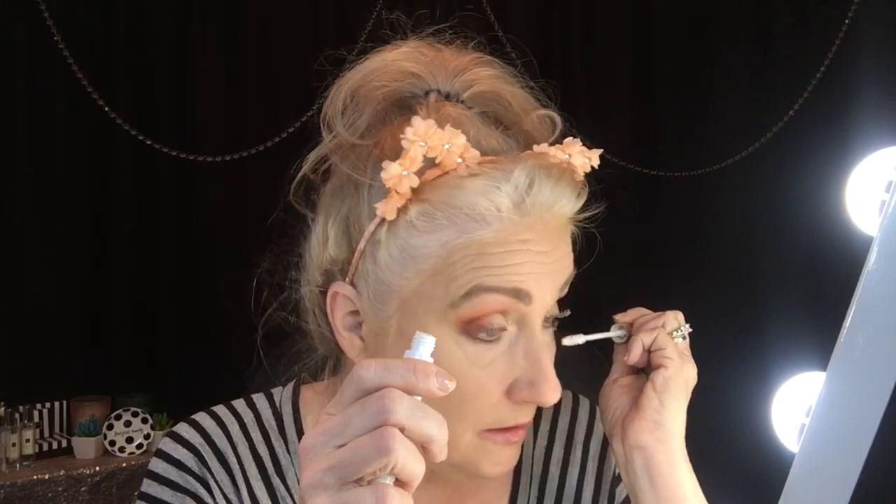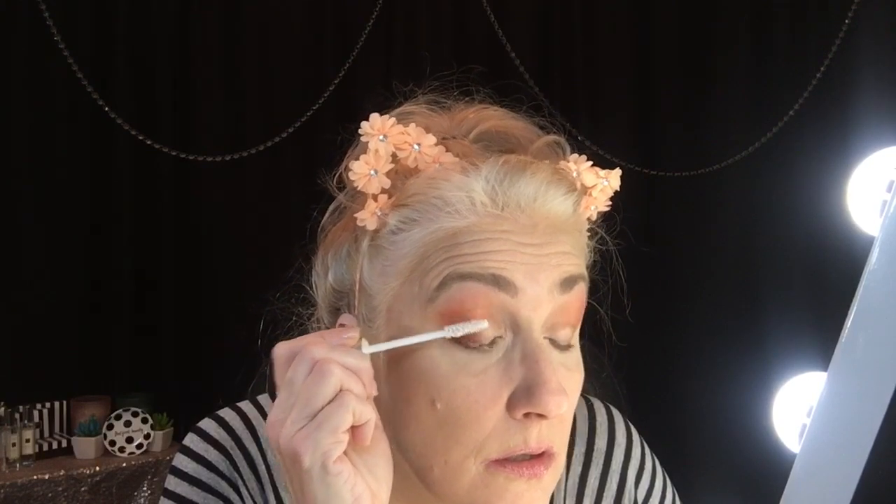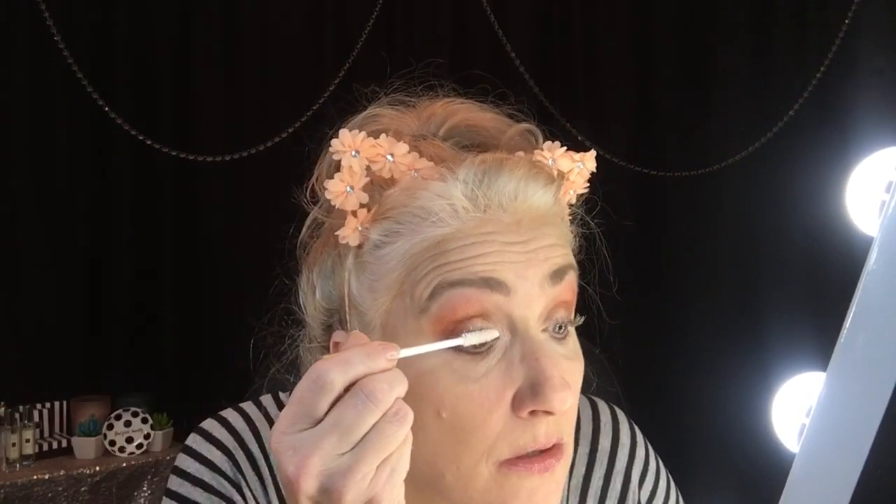The Rodan and Fields serum is expensive, so I may look for one that isn't quite so pricey. When I first started I used it every night and could see a difference in fullness within about a week, and within two weeks I started to notice they were growing. I let the lash primer sit on my face for a while before I put my mascara on.